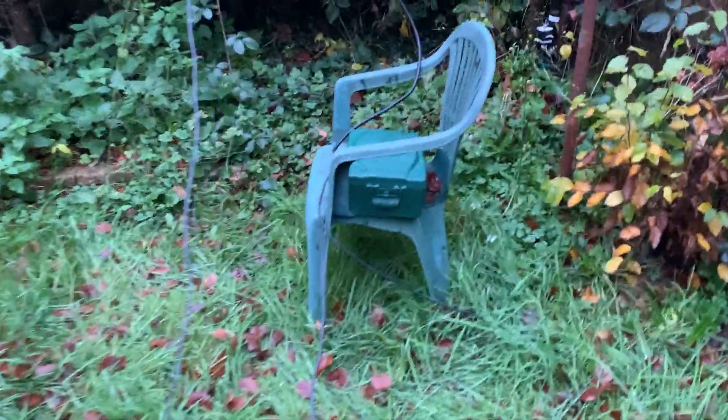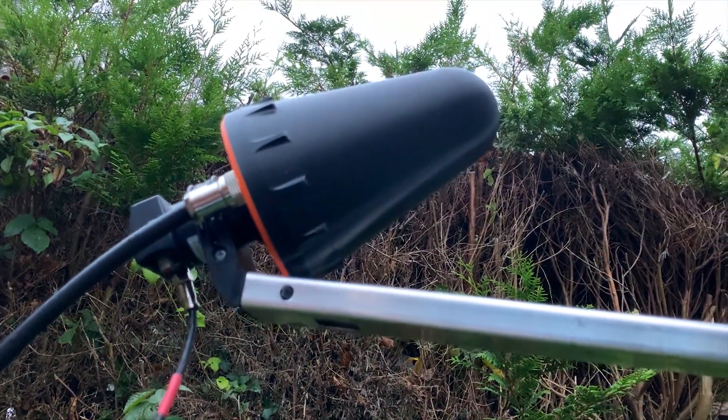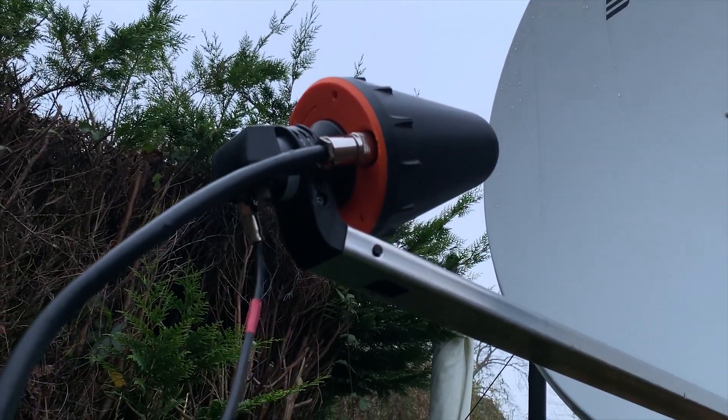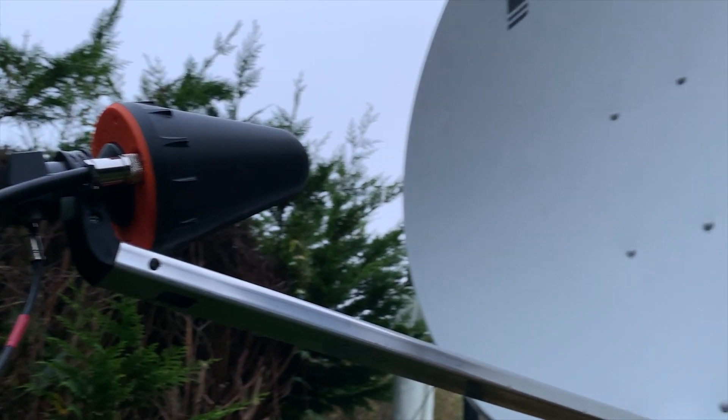At the end of my garden we have a 1.2-meter dish with a dual feed helix antenna, which I've covered in another video if you want to see how that's made. This is then fed with around 1 meter of Formula Zero low-loss coax, which I purchased from Moonraker here in the UK.